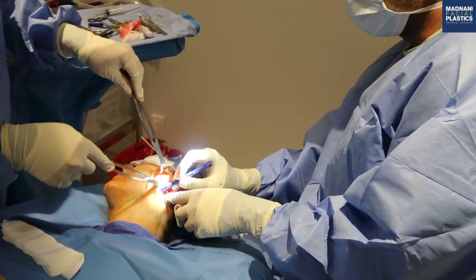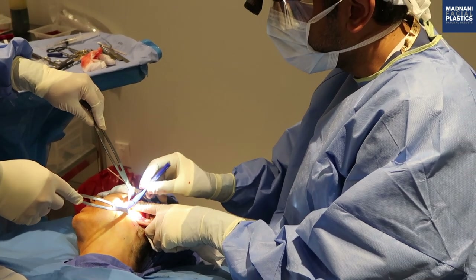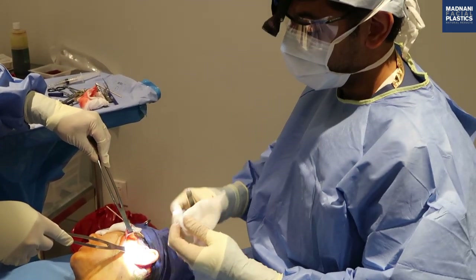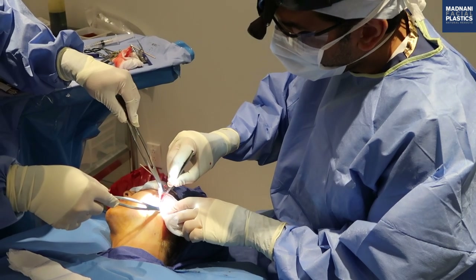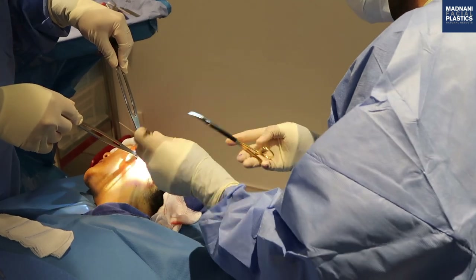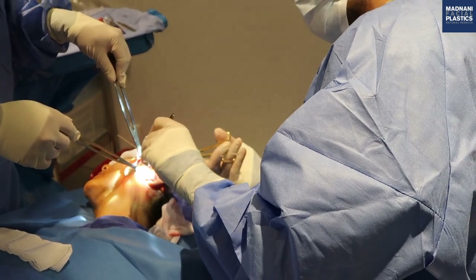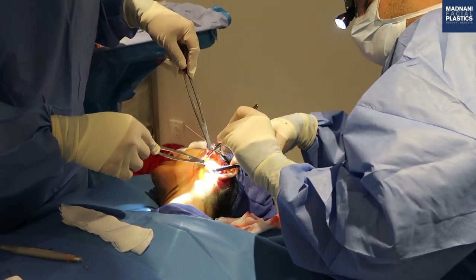Here's the angle of the mandible. We're going to enter from here — entering sharply with a 15 blade. I'm releasing the masseteric and the mandibular ligaments here, and down here I'm in the neck in the sub-platysmal area. With the deep plane we can get all this elevation.